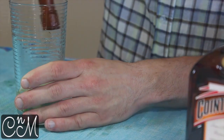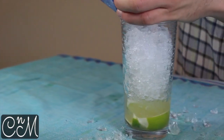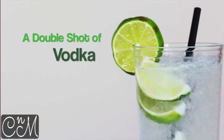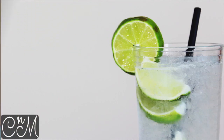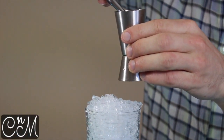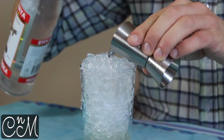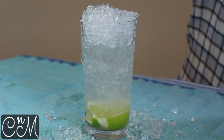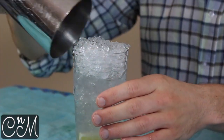No need to do anything particularly serious with it, and then we're going to fill the glass with crushed ice. Then we're going to add in a double shot of vodka, and then we're going to simply shake this in a cocktail shaker.